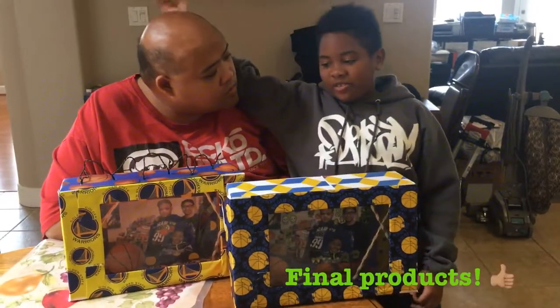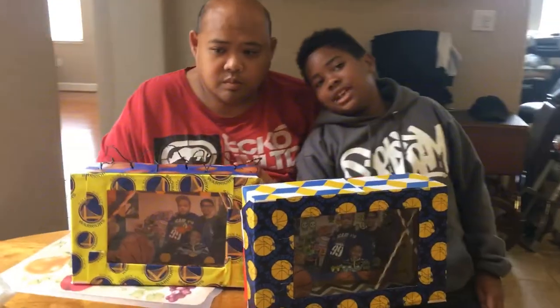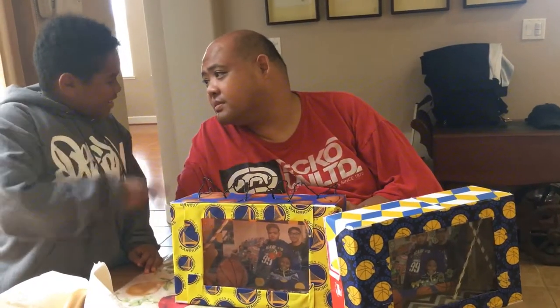And this is our final product — we're finished with the shoe boxes that we used for frames. Happy, happy, happy!